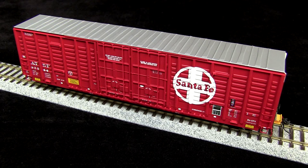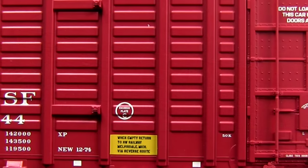This car has an MSRP of $52.95. They're available from ExactRail directly for $44.95. The paint on this car is extremely well done.